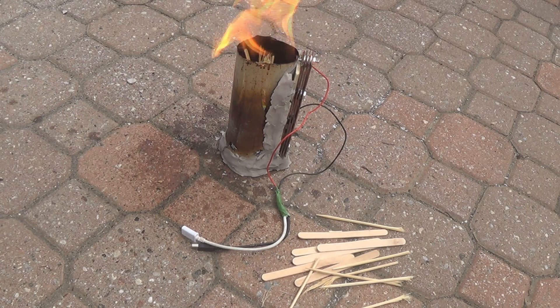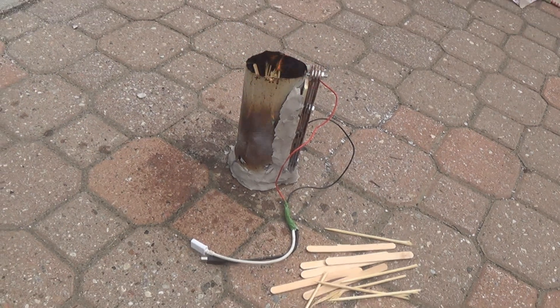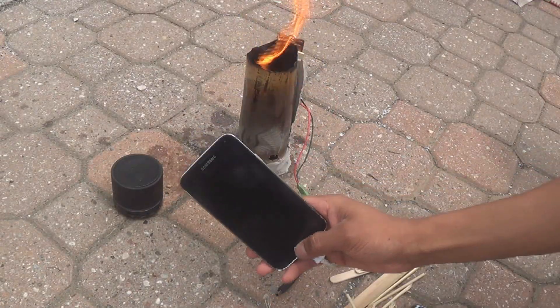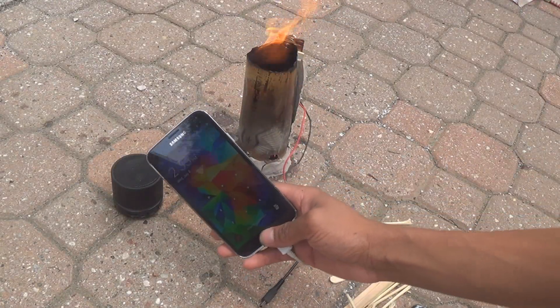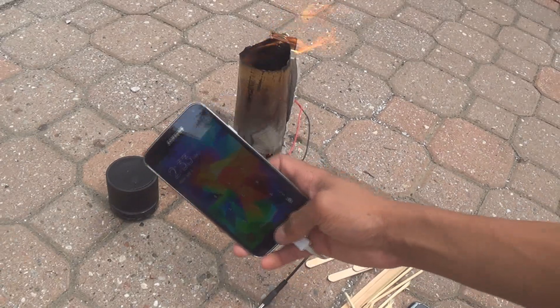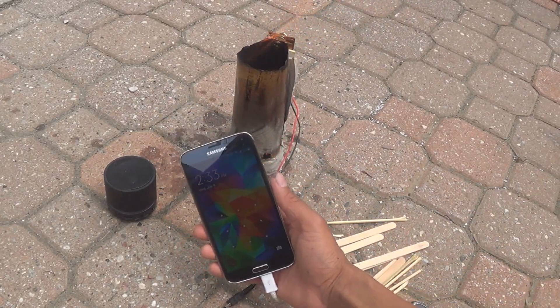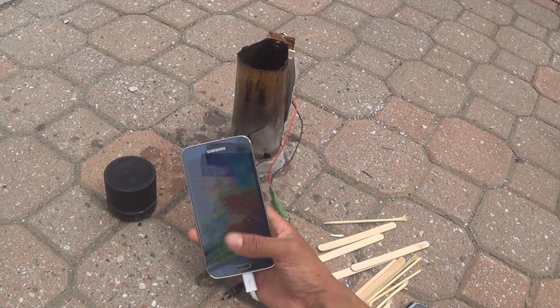It uses these Peltier elements and basically they work off of a temperature difference — they generate electricity. I just keep one side hot, which is the side where there's a flame, and the other side is kept cooler with heat sinks on the other side, and it generates electricity and can charge your phone or other devices.